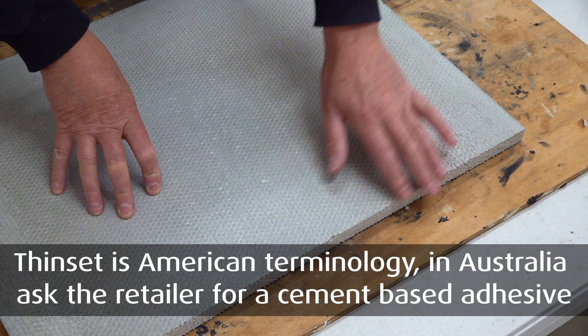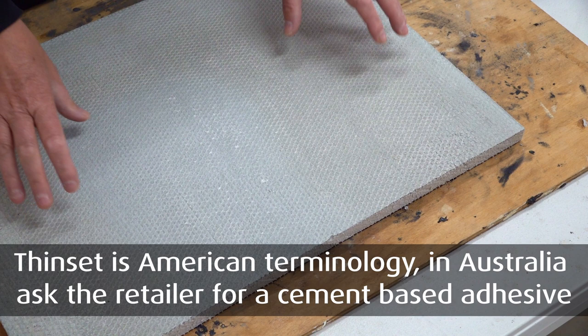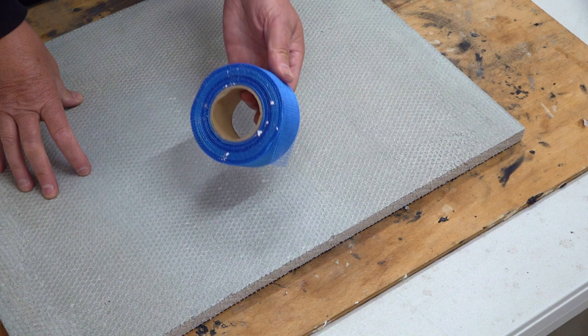However, because this is 20mm and I like using a thicker substrate, I'm going to apply an alkaline resistant adhesive mesh tape.